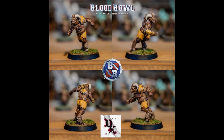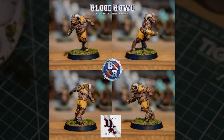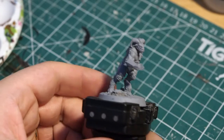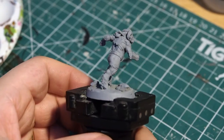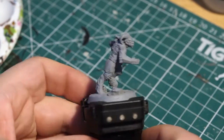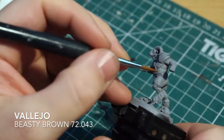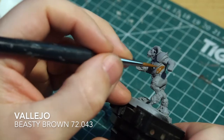Hello there and welcome back to my painting channel. Today I'm going to be painting a Blood Bowl Beastman. I'm going to paint him up in a yellow color scheme. Yellow tends to be quite a bugbear for a lot of people, so hopefully we can paint him up with a nice easy yellow that'll make it quite simple.